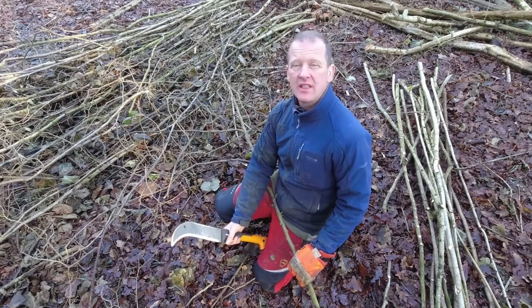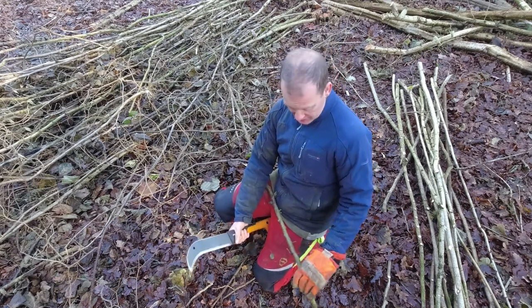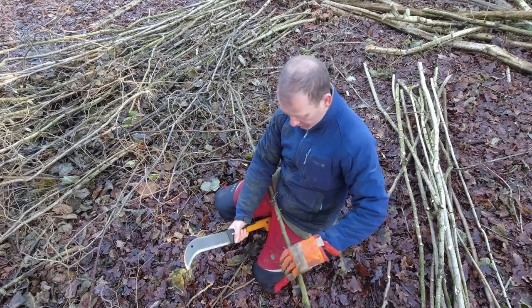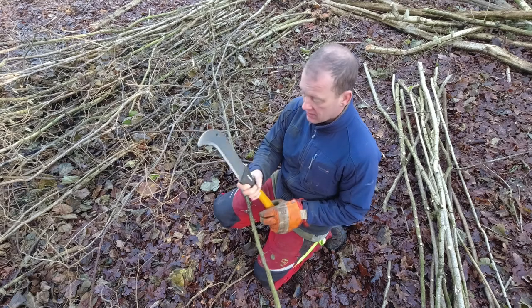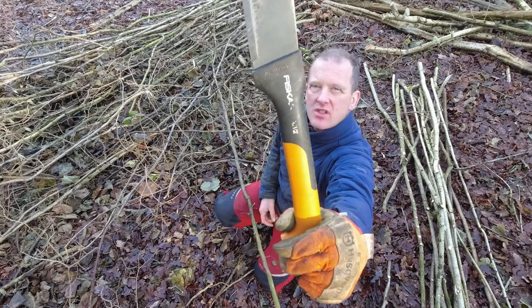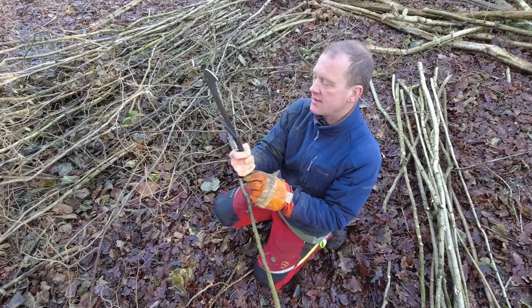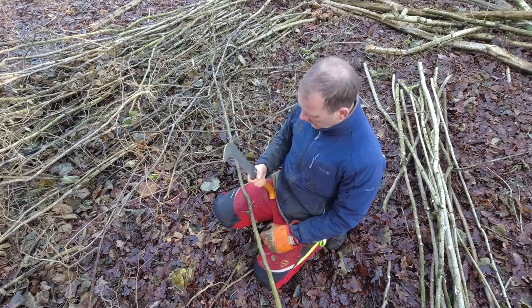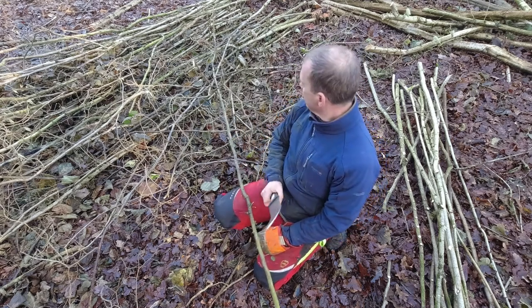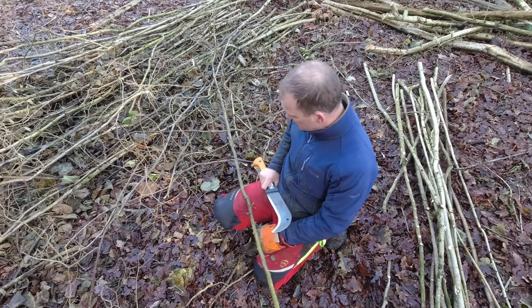I'm just dressing out some rods here in the coppice, South Derbyshire National Forest. A little bit about how I dress out. I use a viscous brush hook, they call this. It's quite a nice little bill hook, quite small and light. I like it for dressing out because that's all you need, something small and light.